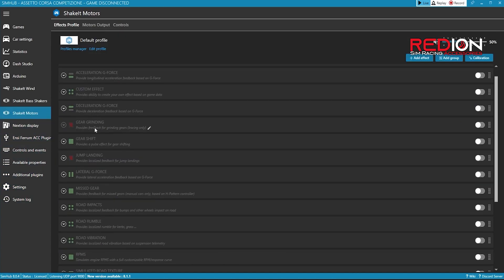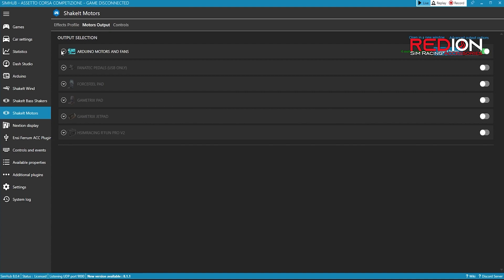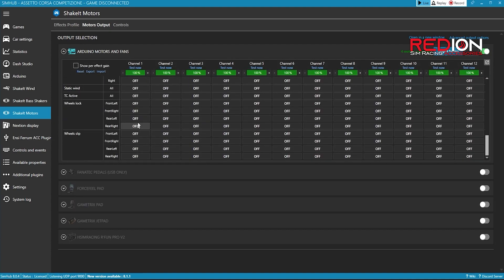Find Speed, activate it and put it at 100%. In Effect, Low Force kilometers per hour, indicate 20. You can put the number to whatever you want — this number indicates from which speed in-game the fans will start. In Effect, High Force, max speed in percentage, put the value at 100%. Now at the top click on Motors Output.